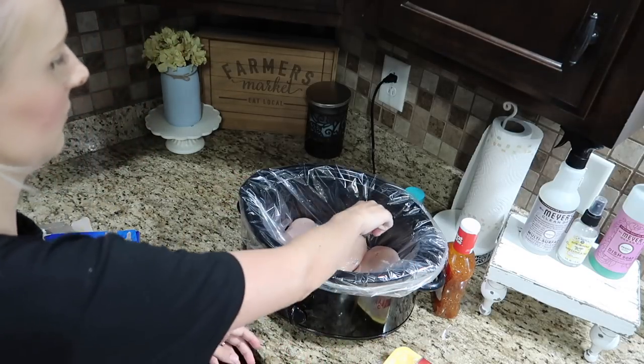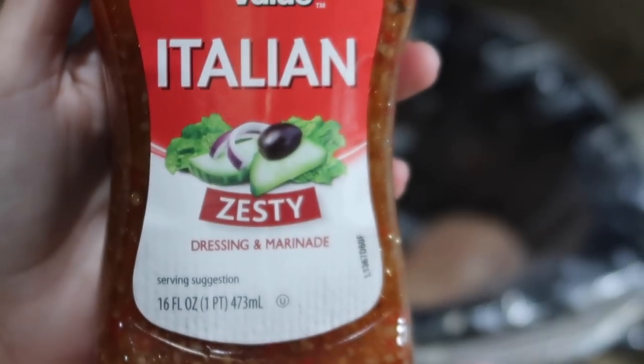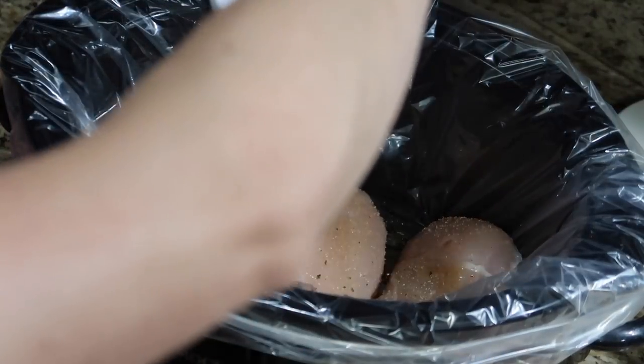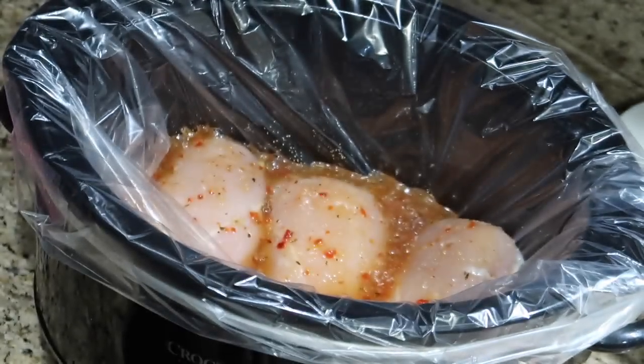I'm just taking some chicken breasts and putting them in the crock pot — you can use however many you need for your family. Then I take some garlic powder and sprinkle that on top. I'm adding some Italian dressing and I put almost the entire bottle, just according to how many chicken breasts you put in there and the size of your family.